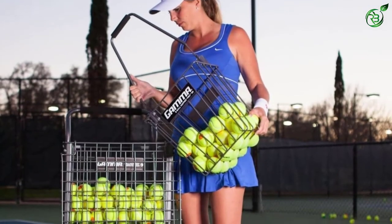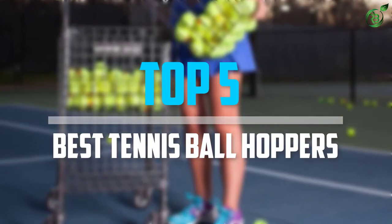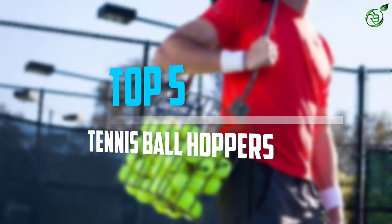Are you looking for the best tennis ball hoppers in your budget? In today's video we break down the top 5 best tennis ball hoppers available on the market. Let's get started.